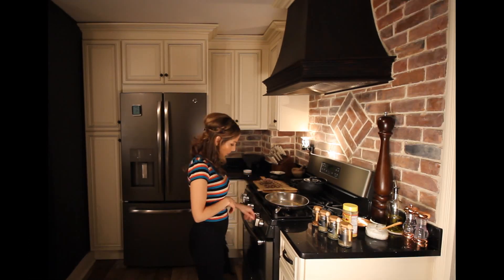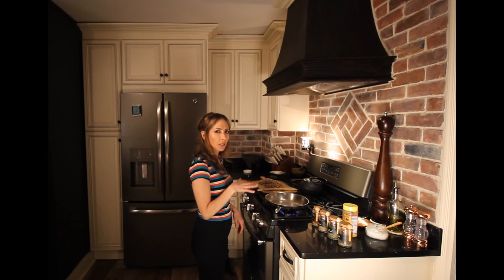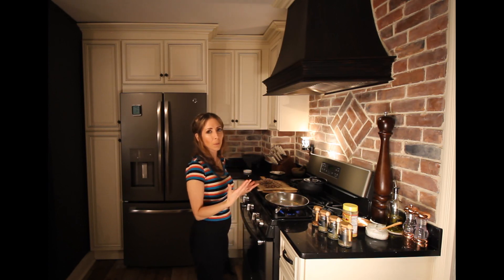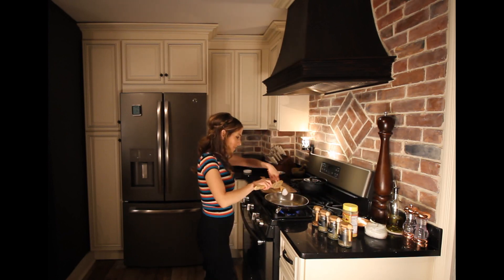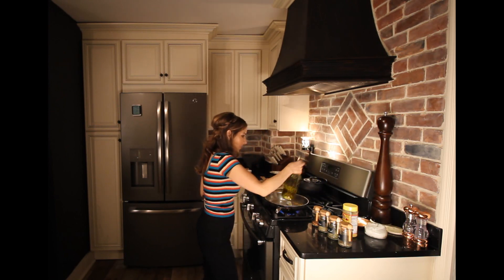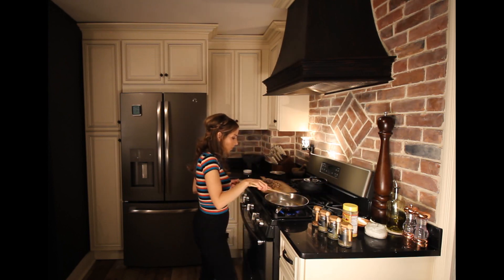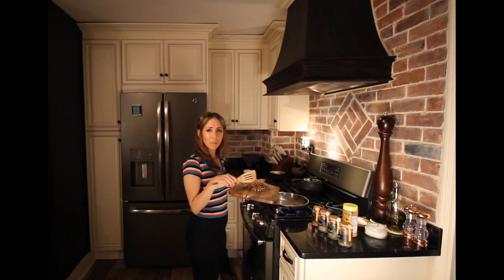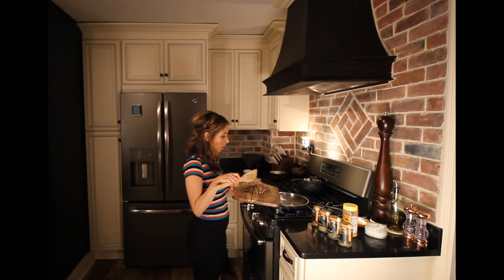Now that I have my breadcrumbs out of the way, I'm going to turn my pan back on to medium-high heat and add some more olive oil. This time around I'm going to do a half olive oil, half coconut oil mix — I just like the way it tastes better — a tablespoon of each. Let that melt for a minute, and then I'm going to add the garlic and the onion first for a minute or two.